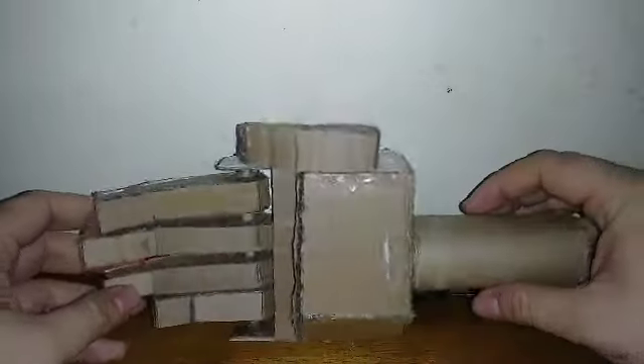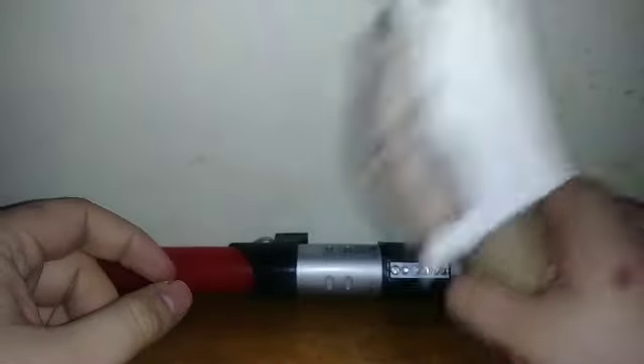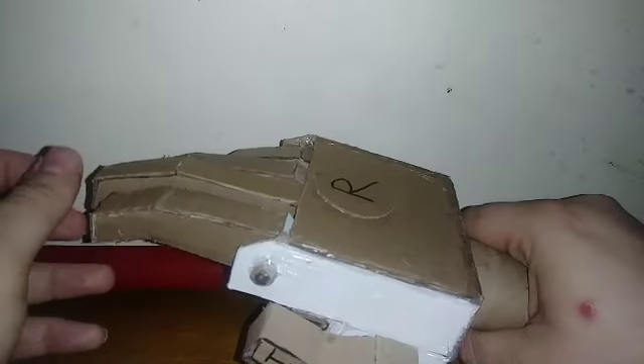And just for the hell of it, for a quick size comparison, here's one of the hands I made for the cardboard Unicron, which I'm still working on but I'm just too lazy to finish it at the moment.